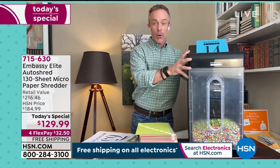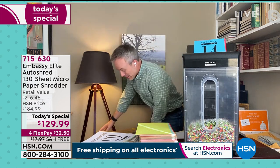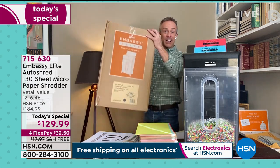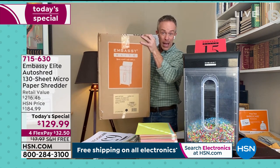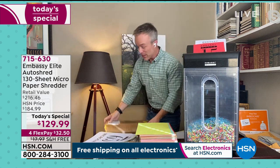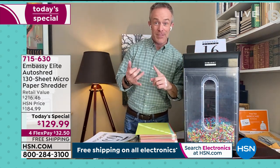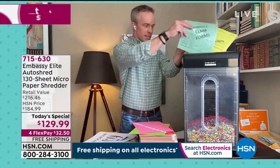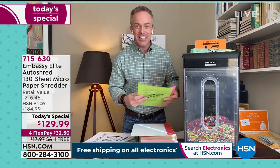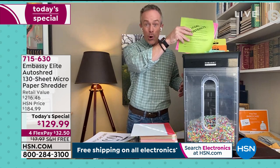No assembly required — you just get it home, plug it in. You don't have to get it on Wi-Fi or download an app. And all of a sudden you're shredding junk mail, credit card offers, old receipts. The clutter is disappearing and you're getting more office space back. That's really the reward. But the big reward is making sure your credit is OK and your identity is safe, because your credit score affects your interest rates on cars and homes.